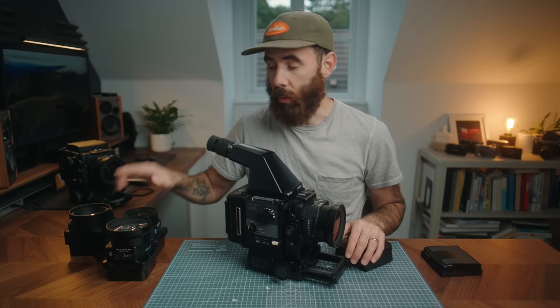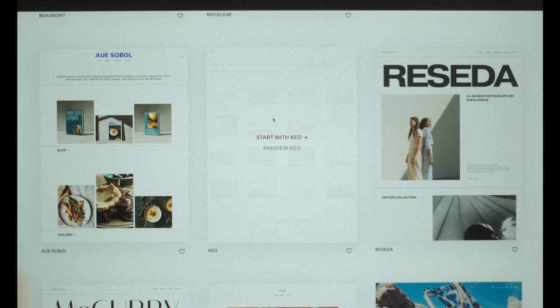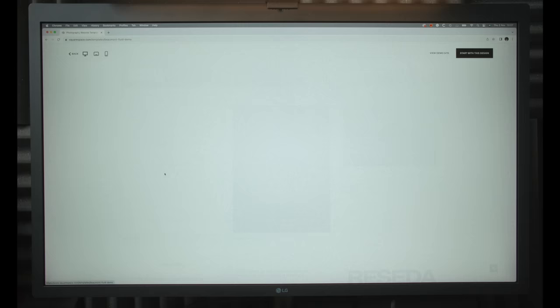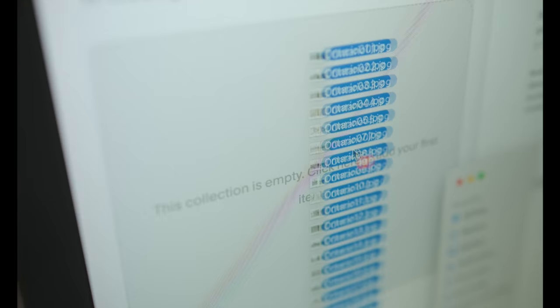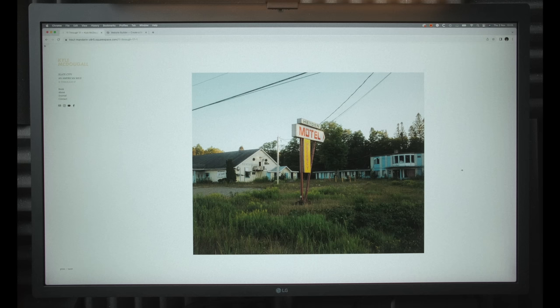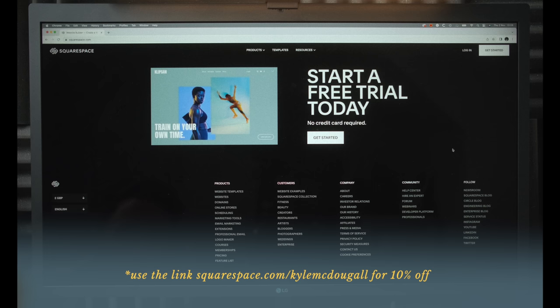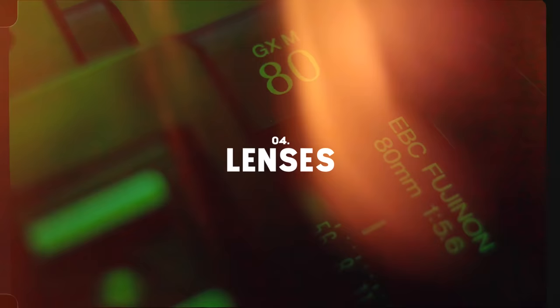Before we talk about lenses, a quick word about today's sponsor, Squarespace. As a photographer, a website is a great way to showcase your work, and Squarespace makes it incredibly easy. They have tasteful, clean templates that are intuitive and easy to use. I love that I can easily create a gallery page, drag images onto it, and click and drag to reorganize — it's a great way to sequence a body of work. They also offer online shops so you can sell prints and books. Check out squarespace.com today, sign up for a free trial, and when you're ready to launch, use my link below to save 10% off your first purchase of a website or domain.